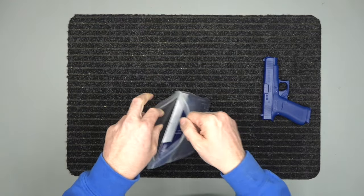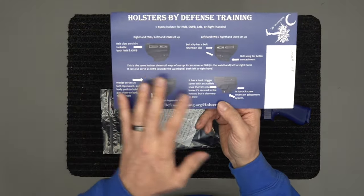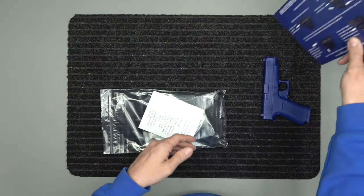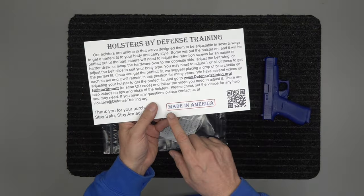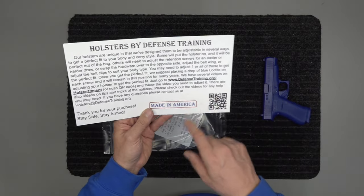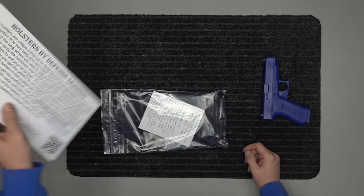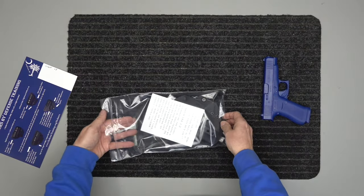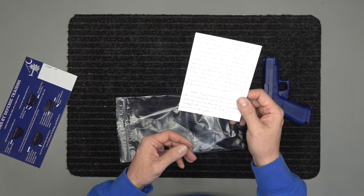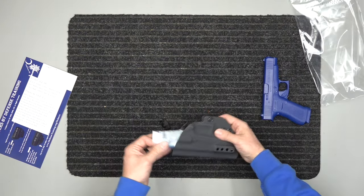The first thing in the holster package is the card that tells you all about the holster — what it does and all that good stuff. This is our queue card; we write on it 'Glock 48.' It says it's made in America, right here in Anderson, South Carolina. It has a QR code you can scan that sends you to a website with videos on how to use all the hardware. It also comes with a couple of Bible verses — two of my favorites — and a couple of prayers.